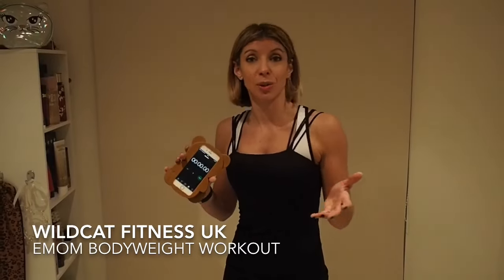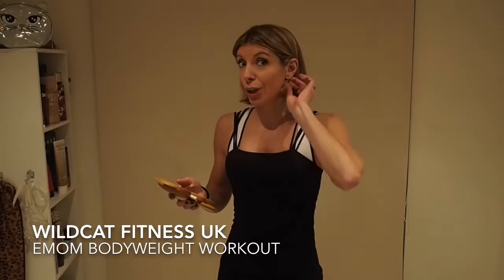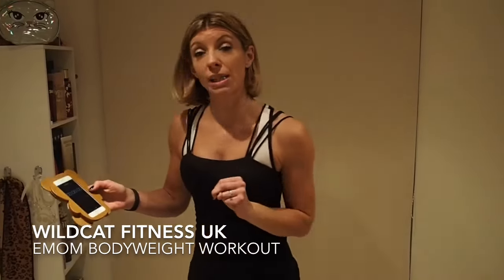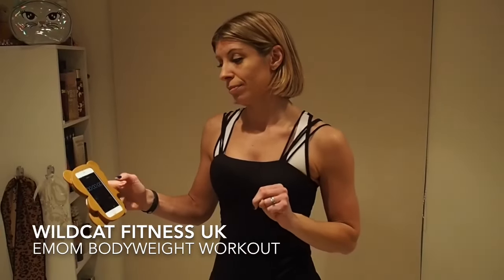All you need to do is set your stopwatch or timer to zero and then go straight in. I'm going to do the first two minutes with you just to show you. So we're going to press start and go straight into our squats. Let's go!